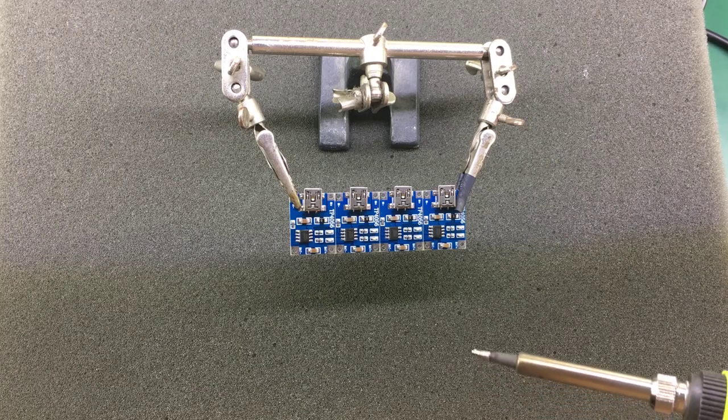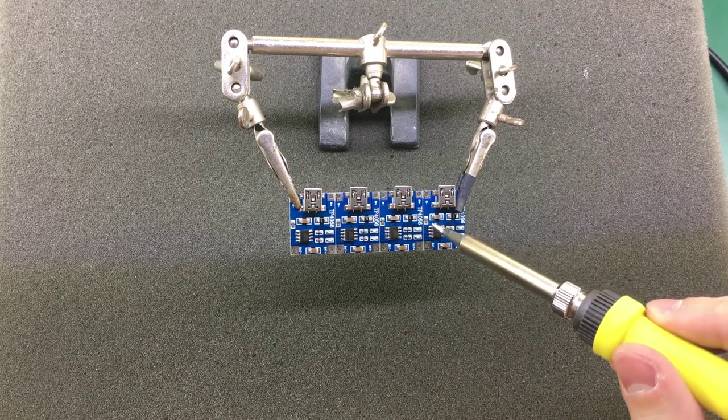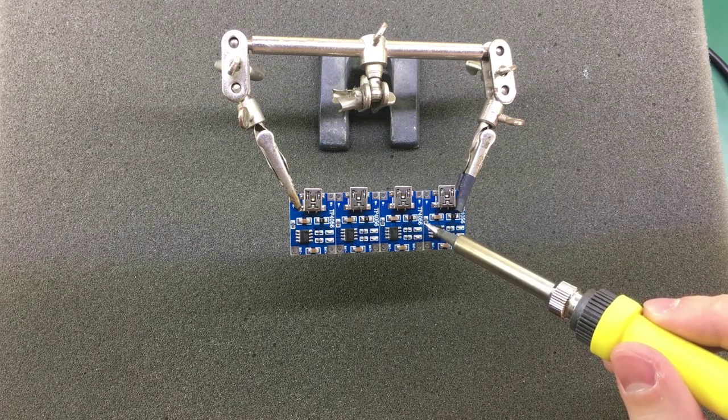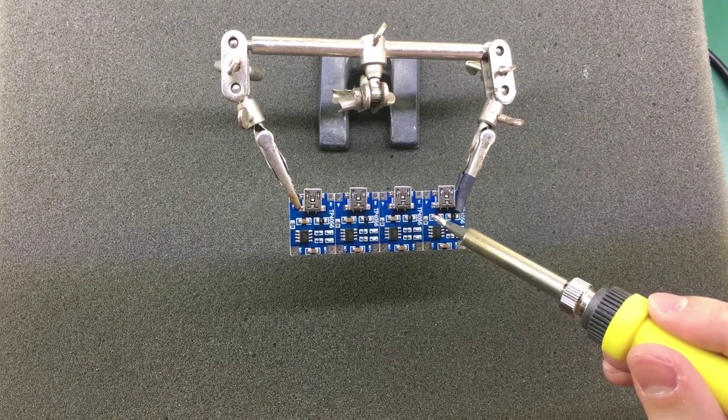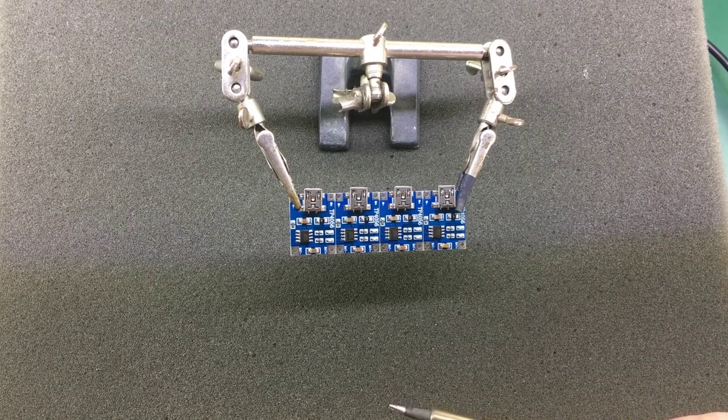The first step is to remove the programming pin resistors from the PCBs. These are small 0603 10k resistors placed on the left of the charging module. It is very easy to remove them with hot air, or as I'm doing here, with a blob of solder you can just shove them off their pads.